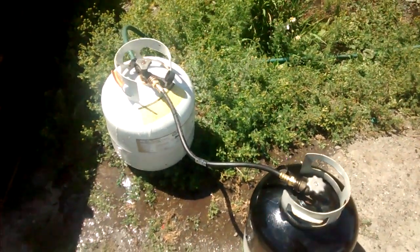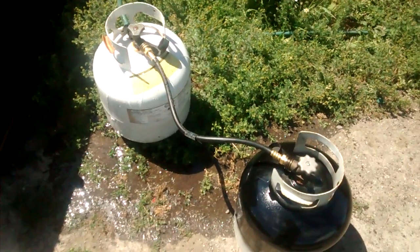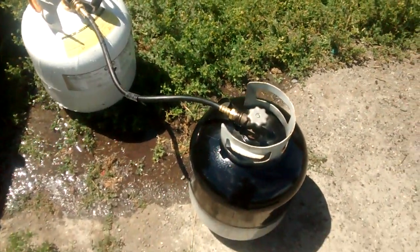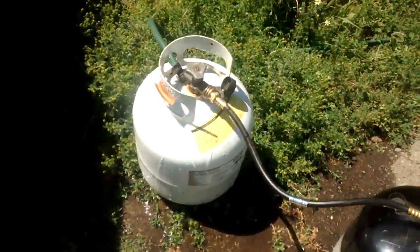I haven't made a video in a while, so I just wanted to show you this. What I'm doing is transferring propane from one 20-pound propane bottle to another.